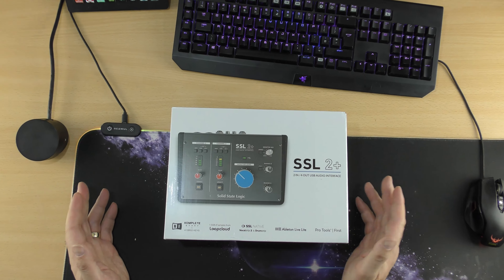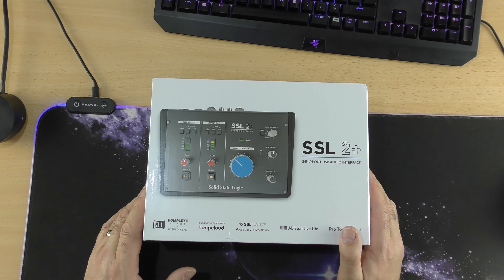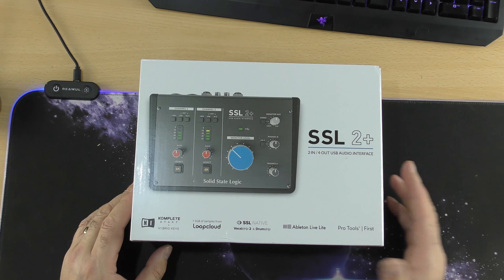We are doing a review on an audio interface and hopefully it's in this box. It should be the Solid State Logic SSL2 Plus and it costs around about £224 or just under. I will stick a link in the video description in case you want to go and check it out, and this is actually going to be my first audio interface.